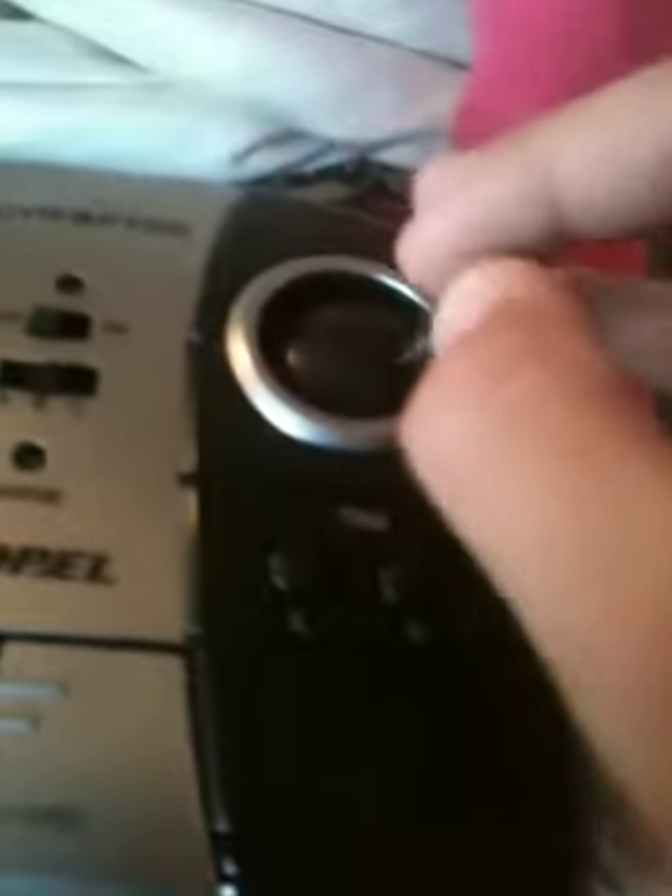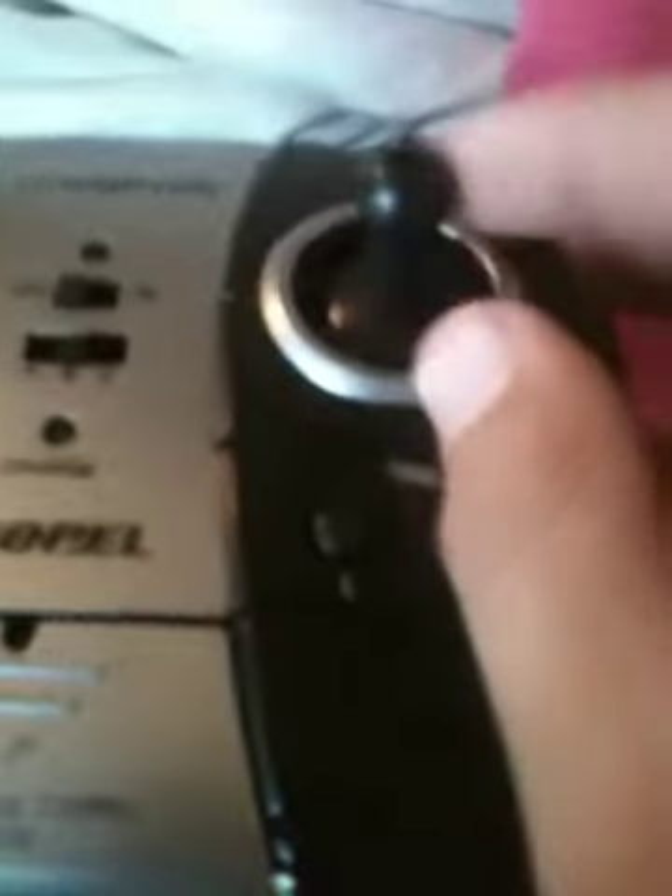The left throttle makes the propellers go on. The right — turn right. Go right, turn right. Left, turn left. Forward makes it go forward. This makes it go backwards.